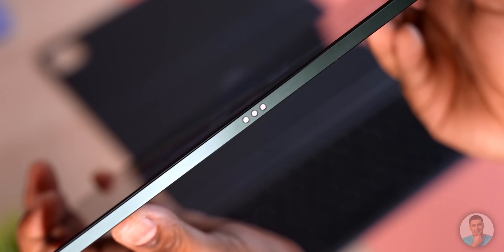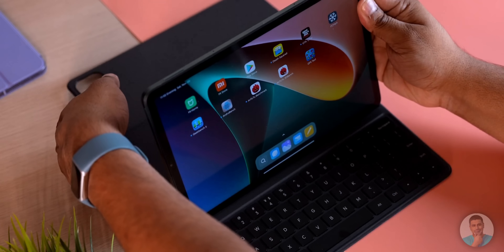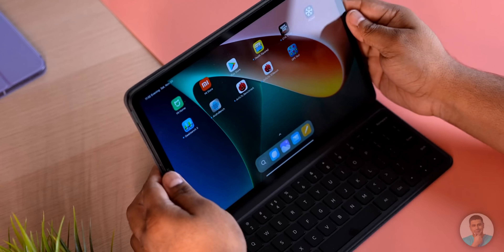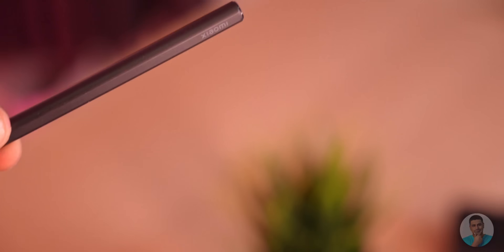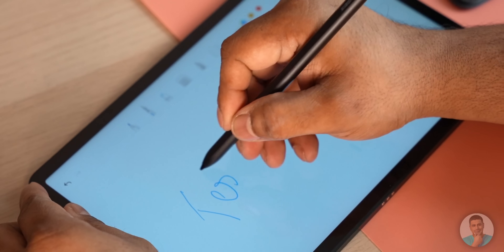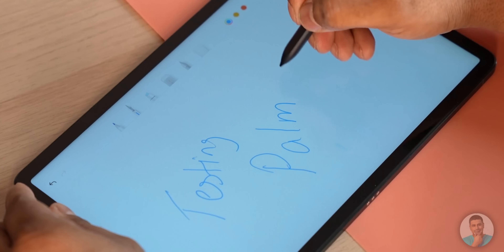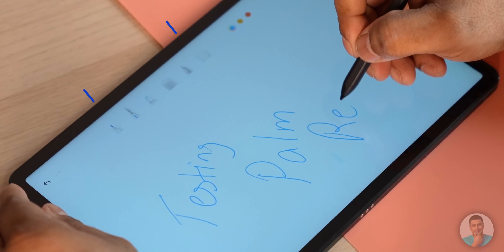To the left there's a connector for Xiaomi's first-party keyboard. Both the pen and keyboard are optional accessories, though in some markets Xiaomi is including the pen with every Mi Pad they ship. The Xiaomi Smart Pen is quite nice to use — palm rejection is accurate, it's comfortable to hold, and it has 4096 levels of pressure sensitivity.